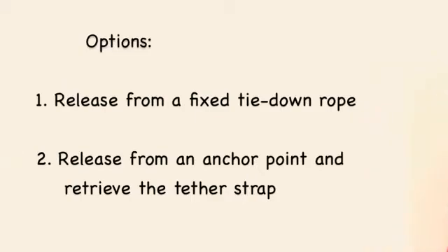It works with a fixed tie down rope, which is left behind, or a retrievable rope looped around an anchor point.